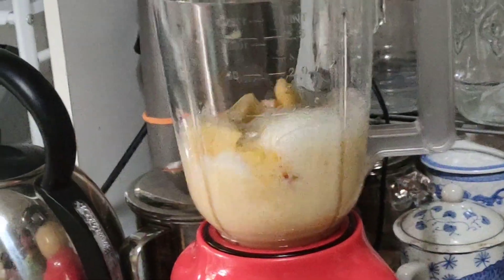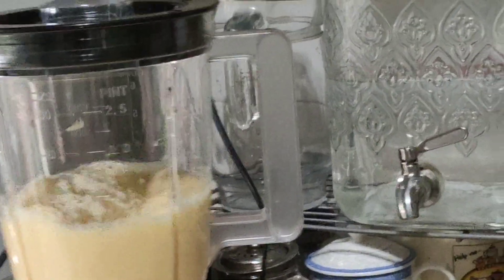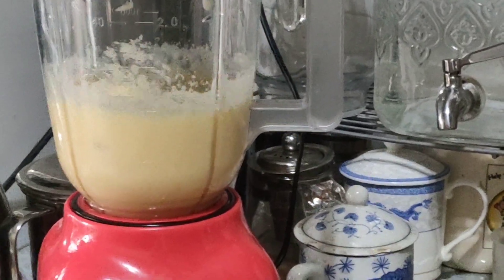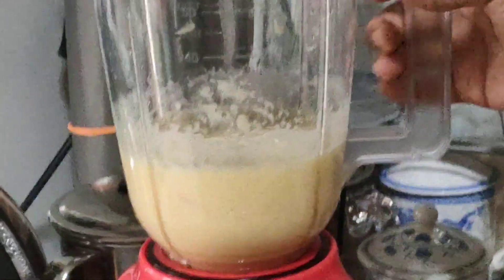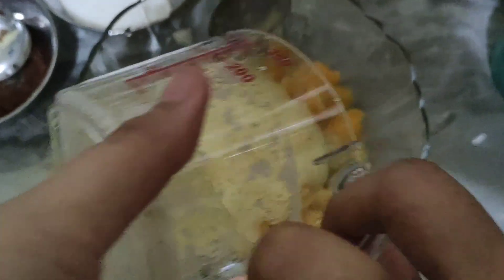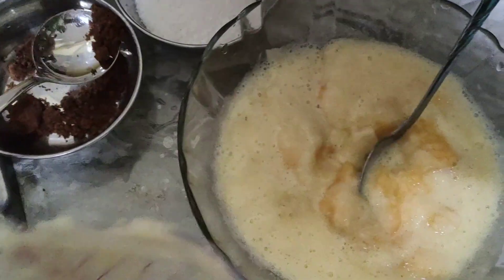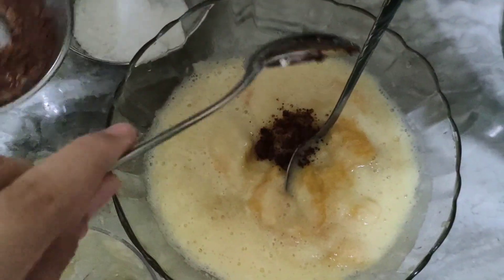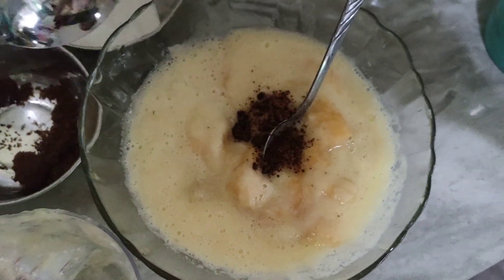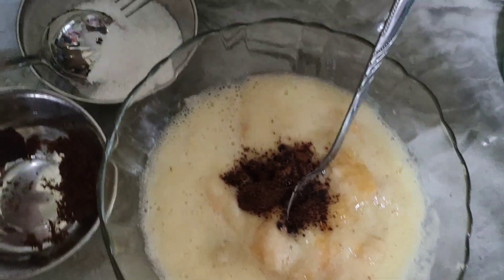I'm blending the pineapple. Then pour the pineapple juice into the mango and banana mixture, and pour some brown sugar in. Pour everything in.